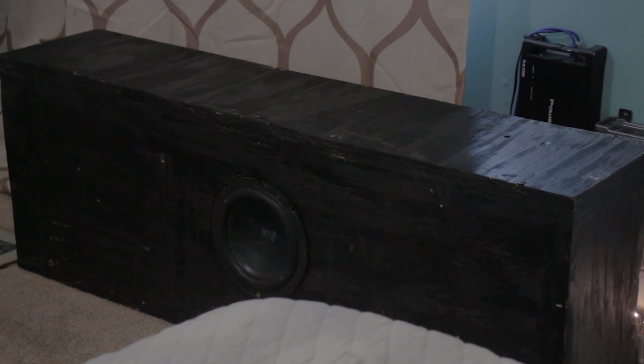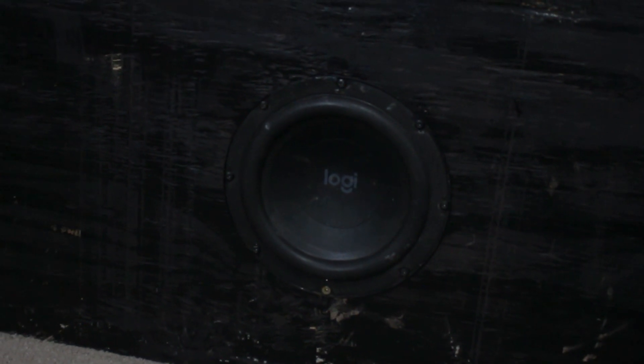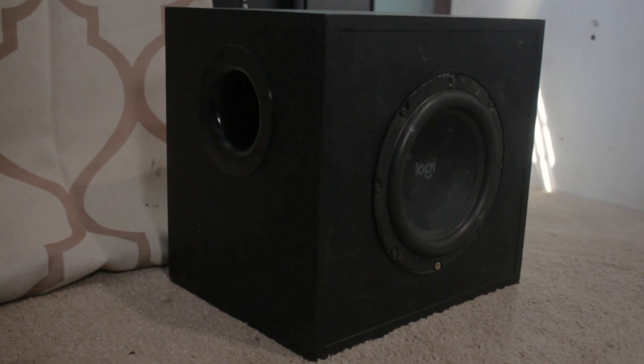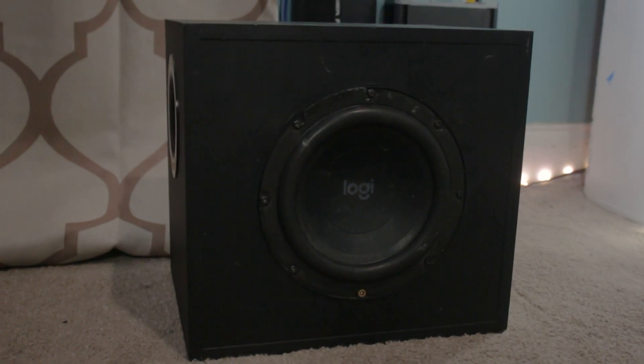The enclosure I have is a custom subwoofer box that is about 1.5 cubic feet and it's tuned to 28 hertz. This enclosure is definitely a bit bigger than the stock enclosure that came with the Logitech, but it's also tuned a lot lower — I'd guess the stock enclosure is probably tuned somewhere in the 40s.